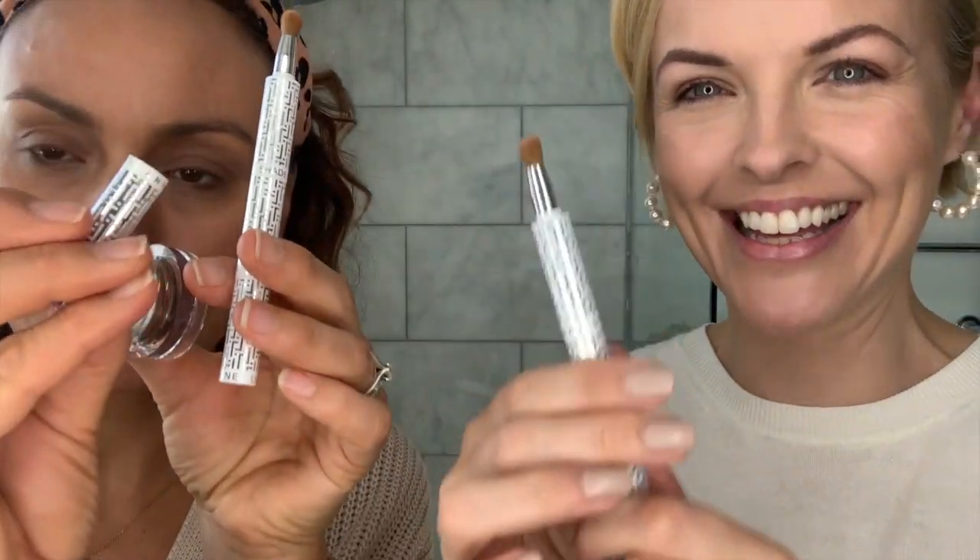When you look at this one first in the pot you don't realize there's a really nice gold flex in it. This is called Chariot. Along the side it tells you what you've got — lip, line, and shade. Everything's magnetic, like you'd expect. I'm all stacked up — very clever!